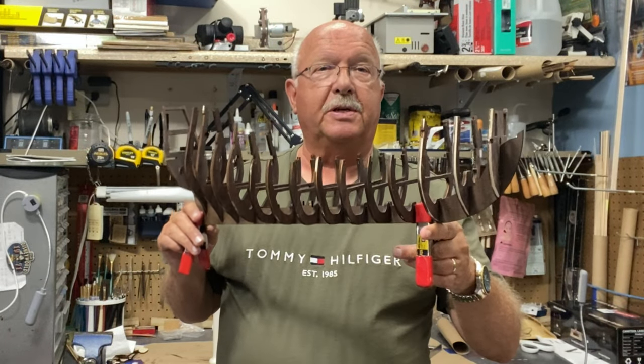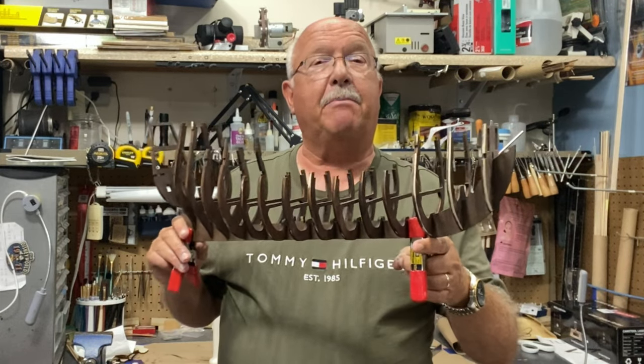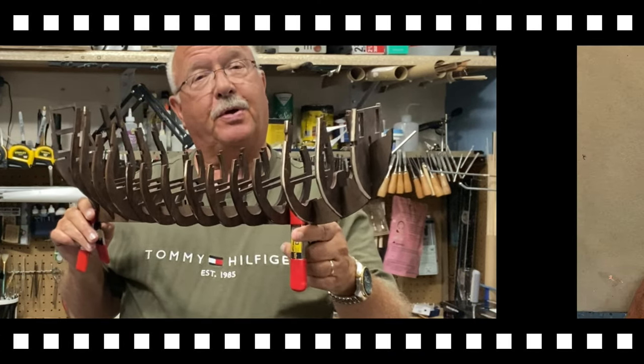If you decide to build a ship like this, it takes a little bit of organizational skills and that's not my strength, but the more I build ships the better I get at it. So let me show you the steps I took to get to this point.